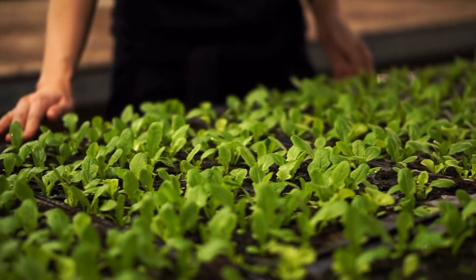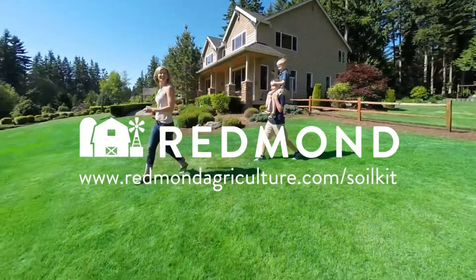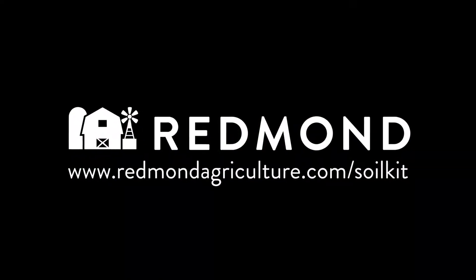Stop guessing and start knowing today at redmondagriculture.com/soilkit. Know before you grow.